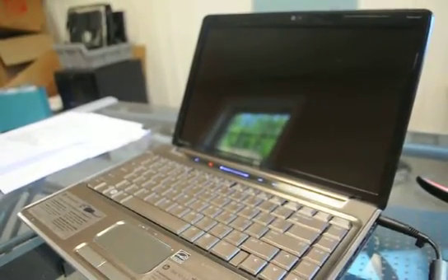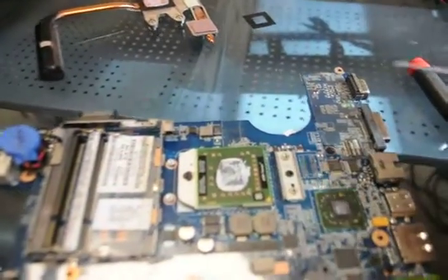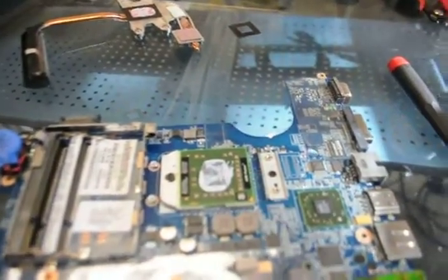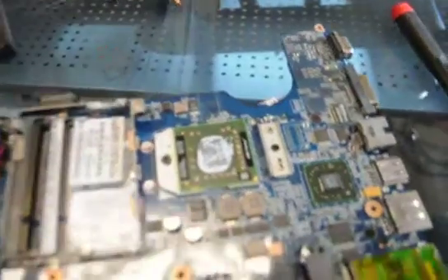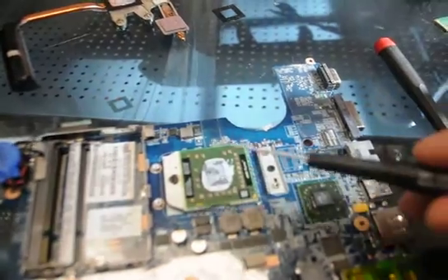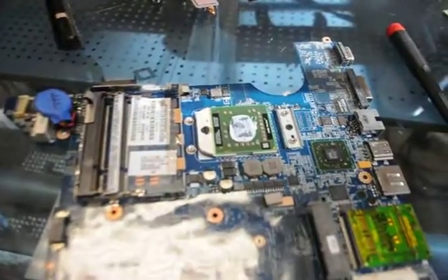We won't know until we actually start to diagnose it, but we'll get to working on that here in a minute. So now we've taken this DV4 apart and we can notice that unlike the majority of the systems that we work with, this thermal compound is actually not solid. This processor is actually not the X64, but is the single-core Turion. This will be the shared video ATI chipset. We're going to reflow this and then test the chip, and make sure the 2GB stick of memory that came with this doesn't have any errors.